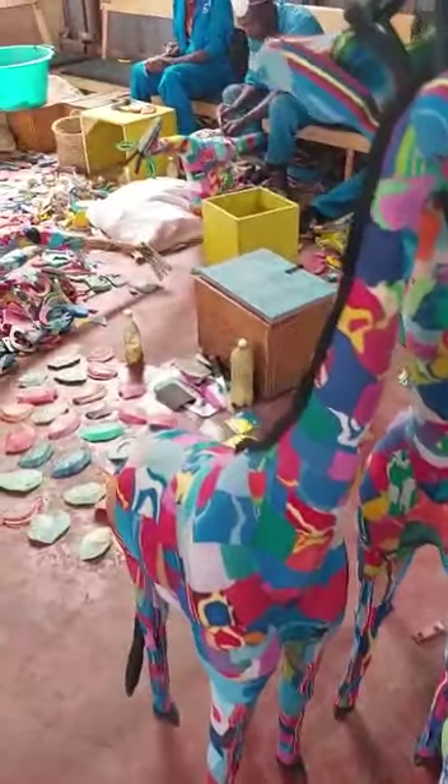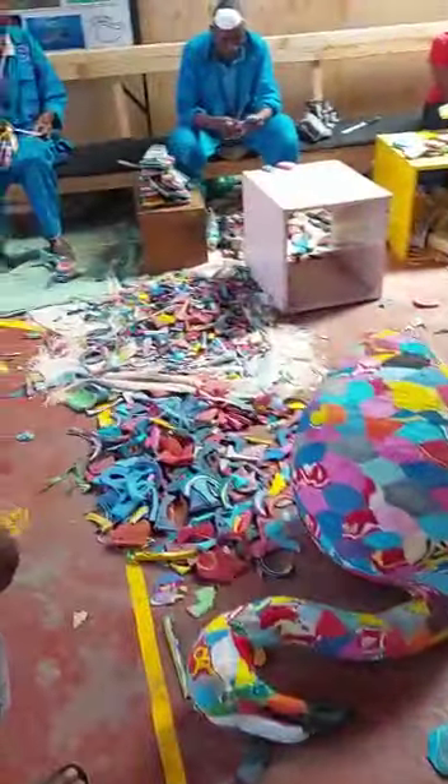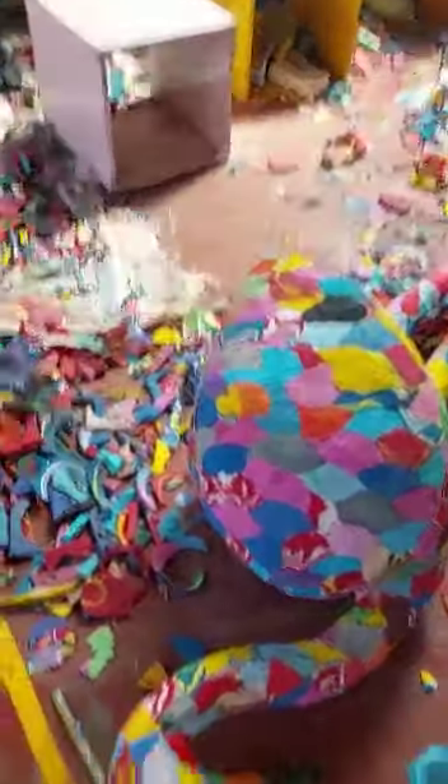Are these products quite durable? Very durable, yeah. Because it's foam — you're not going to break it. And we have two flamingos going to Dubai.